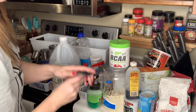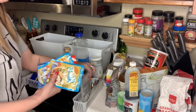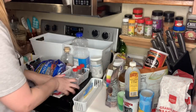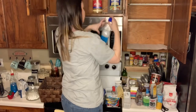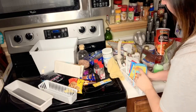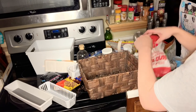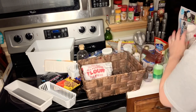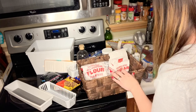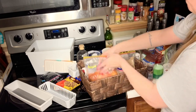Now that everything is out where I can see it, I'm going to start by moving things where they need to go in other cabinets, organizing things by category, and then putting them back. I thought this basket would look super cute at the top for sugar, flour, stuff like that. I ended up putting my spices in a separate area — my food coloring, my sprinkles, all of that went separately — and then the things I grabbed the most I put on the bottom shelf.